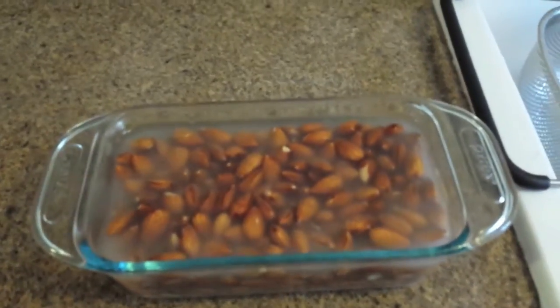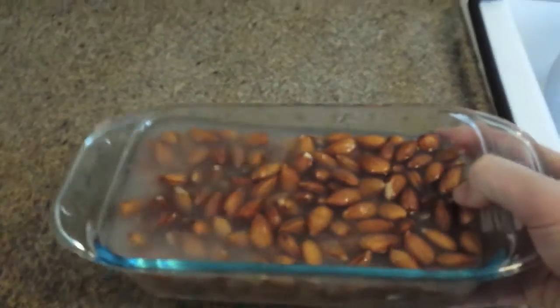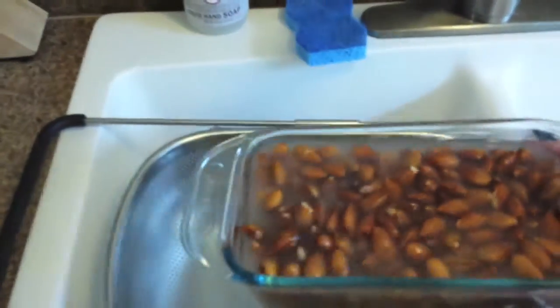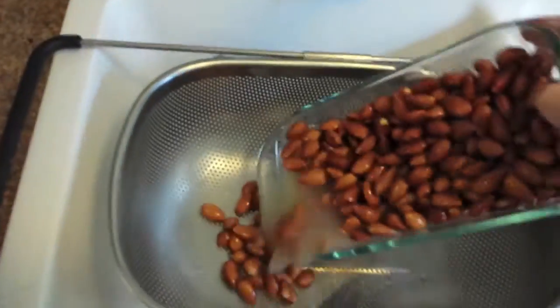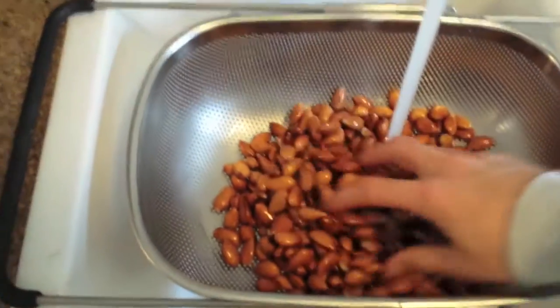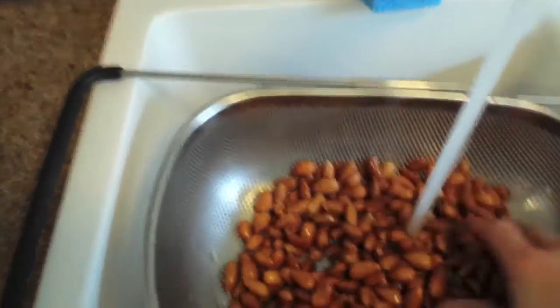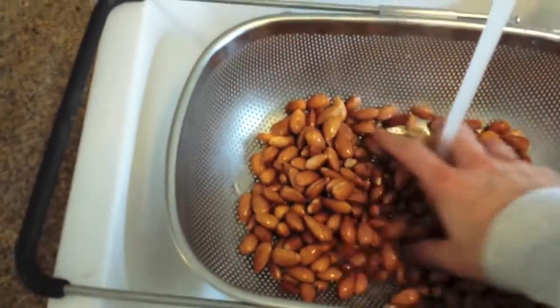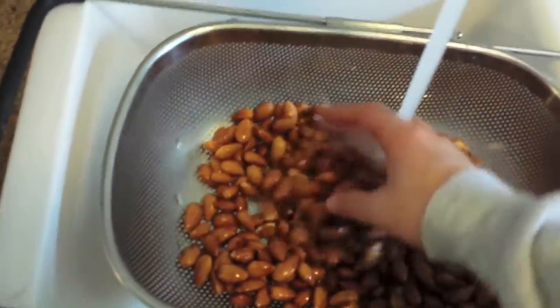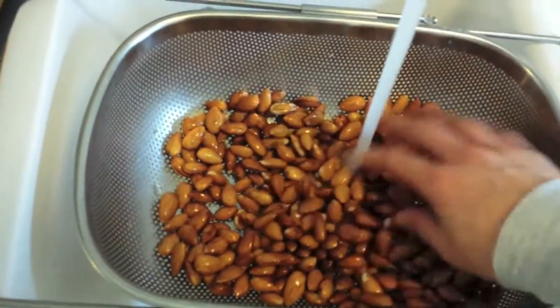Before we can start juicing our almond milk, we need to rinse the almonds until the water runs clear, just to make sure any almond funk doesn't stay on there. Simply rinse them with tap water — that's fine. You can rinse them in a crop or even in a dish if you want to, but I've got this fancy strainer here. And once they're rinsed, they're ready to juice.